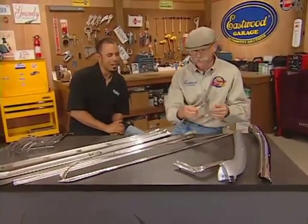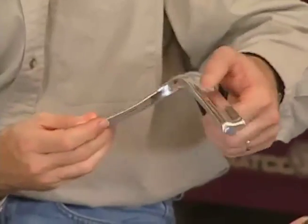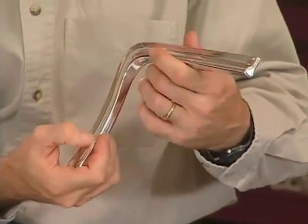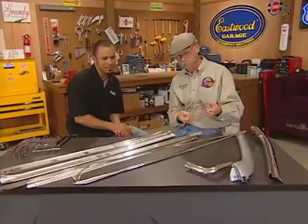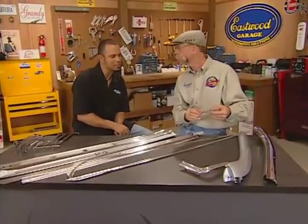Eyebrow moldings — 1966 Impala and full size Chevrolet. These are very thin, and a good sized June bug would put a big dent in them. So it's really not worth messing around. If you can get the correct part, these pieces take a lot of aggression out there at the very fore edge of the car, so replacing these is usually the wisest way to go.